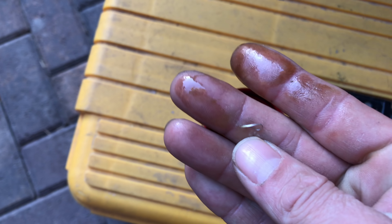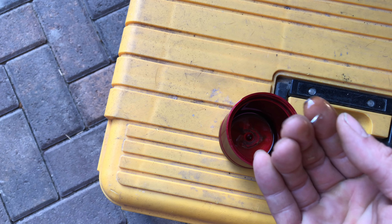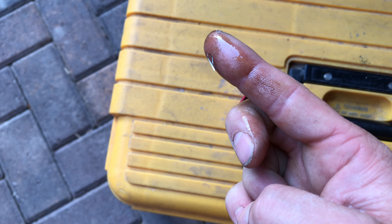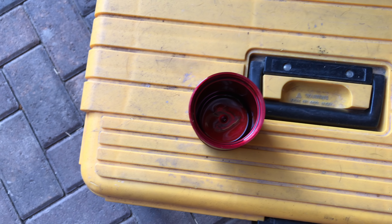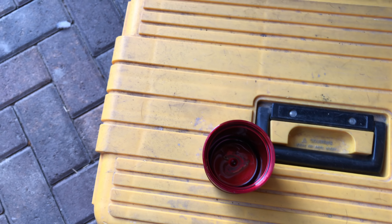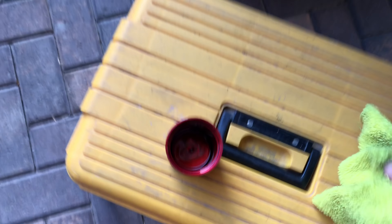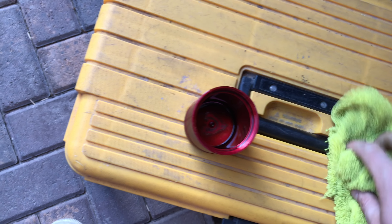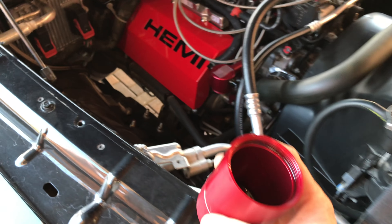Yeah, I caught it in my catch can. I need to clean up my hand and put this catch can back on, and hope and pray. I didn't even get to hit the nitro yet — that sucks. Is it my cam going? I got one of them lifter failure things going on? This is terrible. Well, anyway, it works, right?